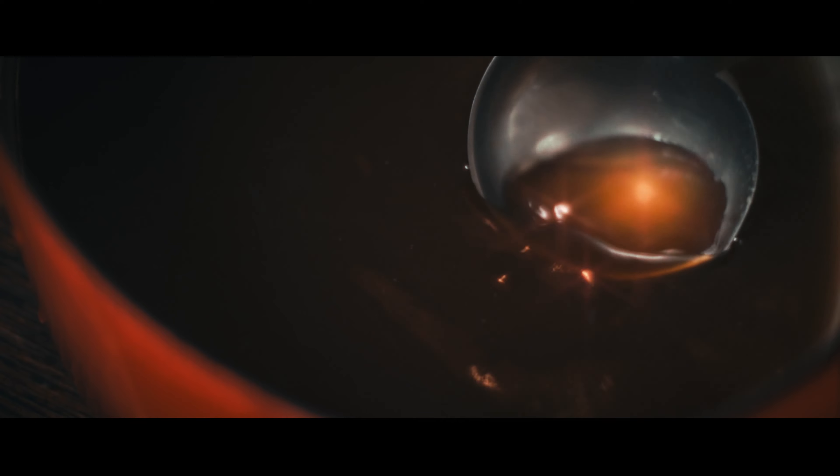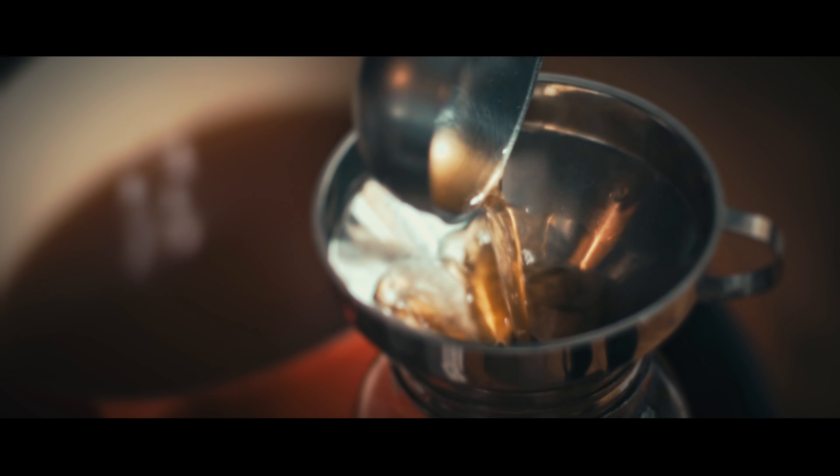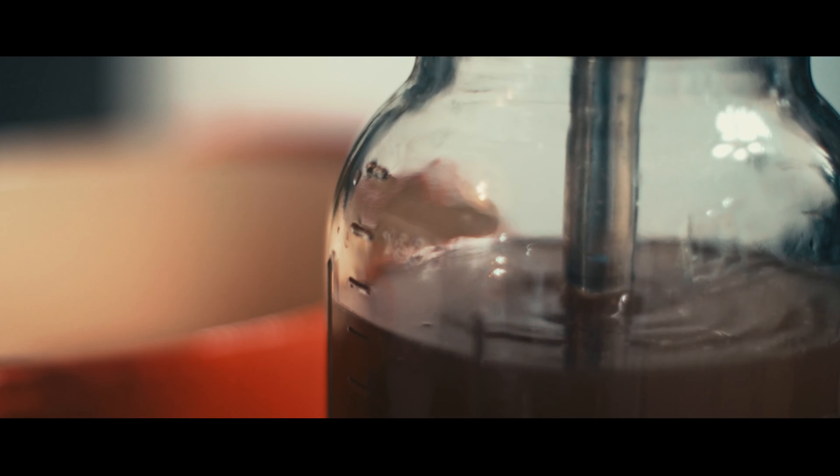Of course, you need to pass it through a strainer. And I will pressure can some of it. And I will keep the rest in the fridge, ready to make some soup, stews, anything like that. And that's it folks, that's how I do my stock.